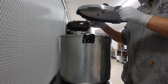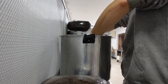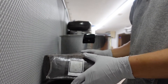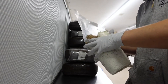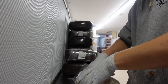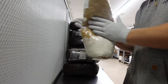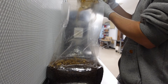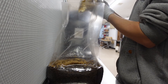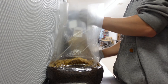Once your substrate has cooled completely, it's time to inoculate it with your fully colonized grain spawn. You can do this inoculation in open air, but a still air box or laminar flow hood is recommended for more consistent results. With clean hands, break up your grain spawn so that it will be easier to mix into your substrate. Now open up your substrate bag and pour in a small amount of grain spawn. I typically go for about a 10% inoculation rate, so if you have 5 pounds of substrate, you'll want to use about half a pound of grain spawn.